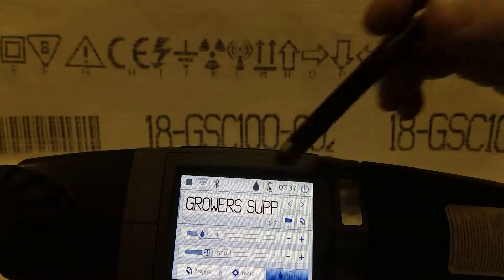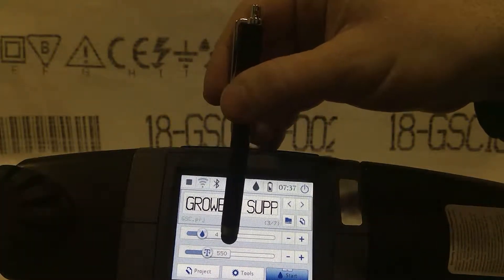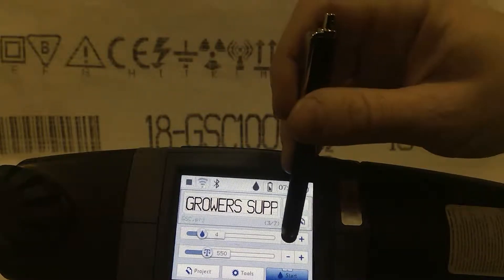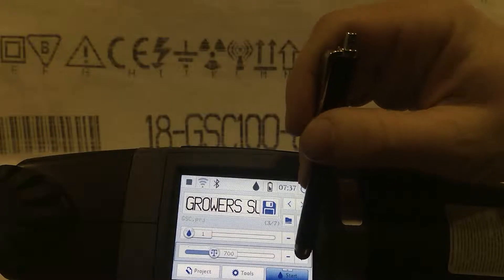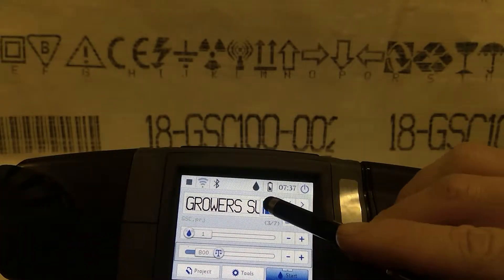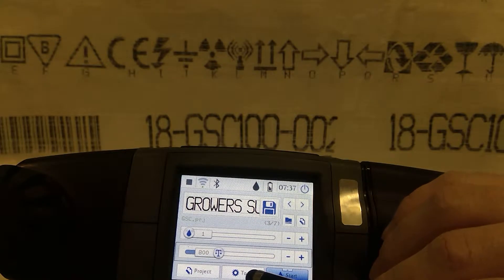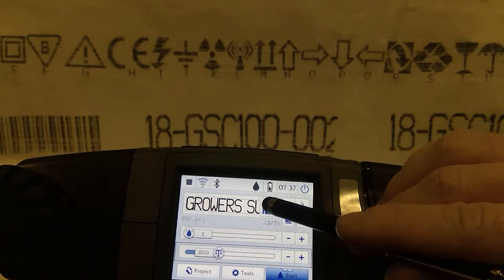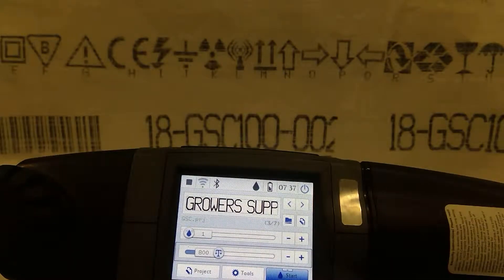I'm going to show you a couple things. When the project opens up for the first time you're going to have default settings. So if you know your settings and where you like them, go and make your adjustment. You can test them first to see if that's how you want the settings set. When you have them where you want them, save them. Then when you open the project it'll print that each time.